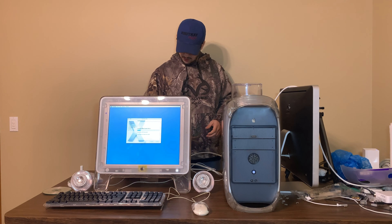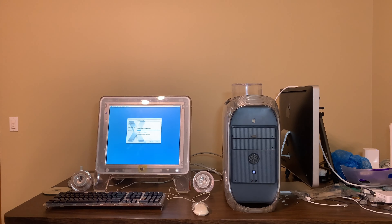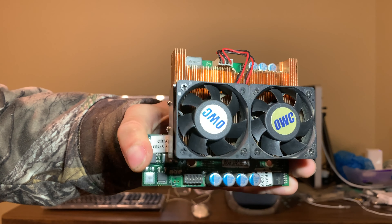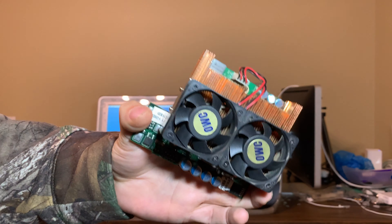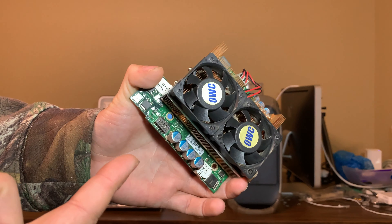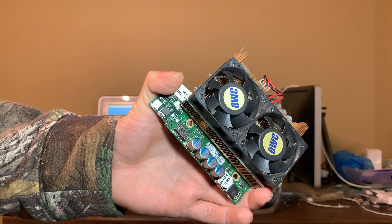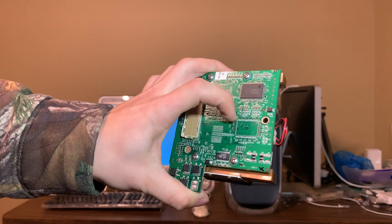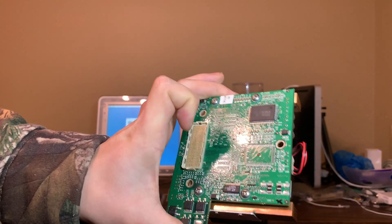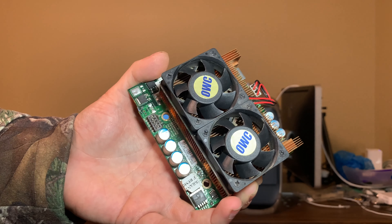We're going to be fixing that fan by completely replacing it — replacing the entire CPU in fact, and that's where we'll get to this. Here we have an OWC Mercury Extreme G4. I'll bring it over so you can take a good look. It looks like a dual, but it isn't — it's actually a single 1.467 on a 133 bus, and a single 1.5 on a 100 bus. You can also tell because it doesn't have a cache chip or any resistors here, so this is not a dual card, which is a little odd.